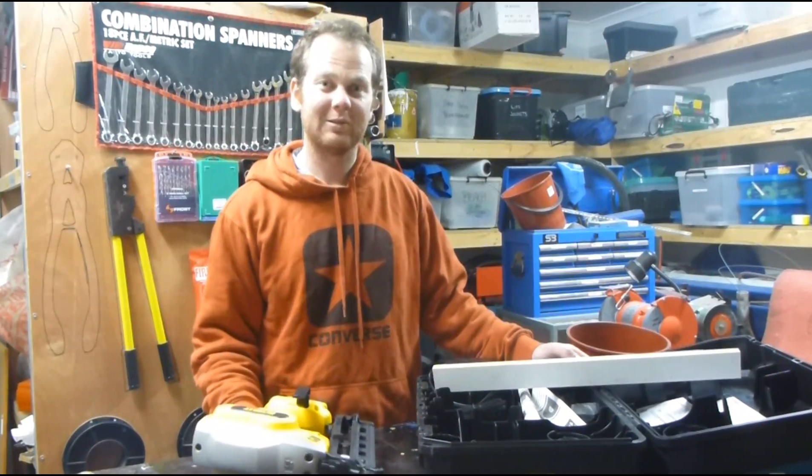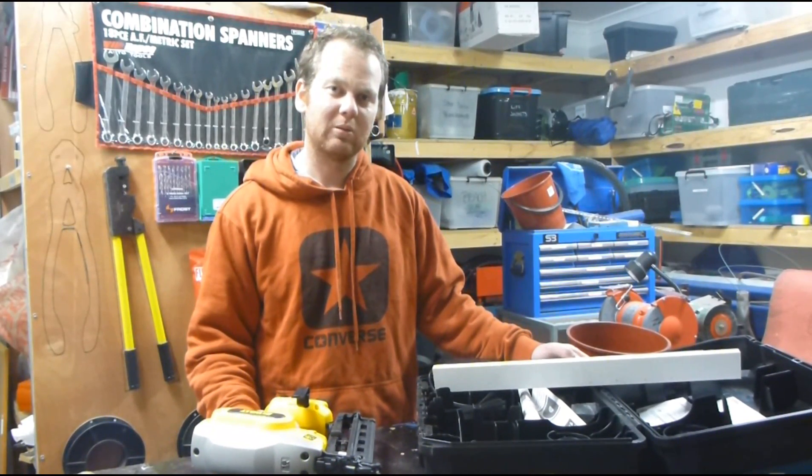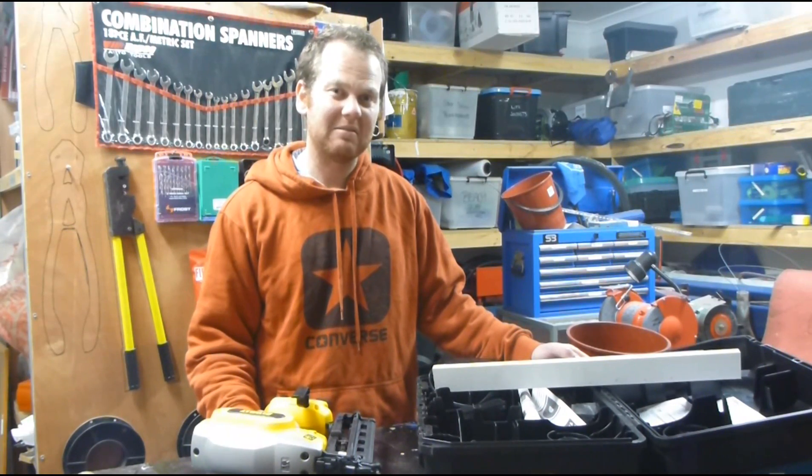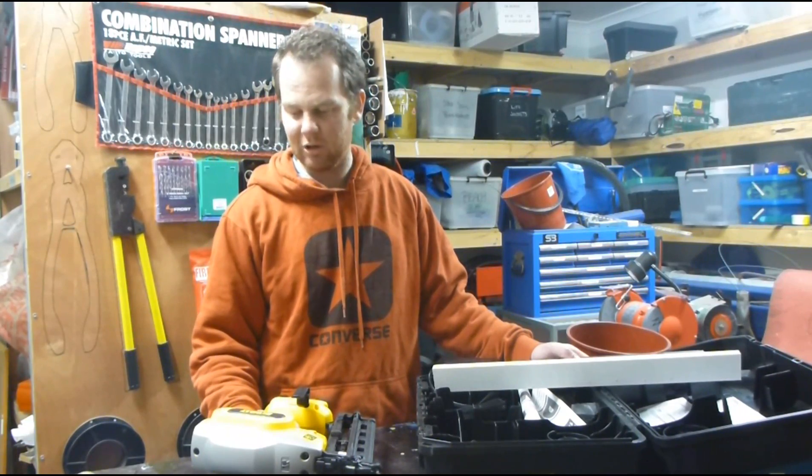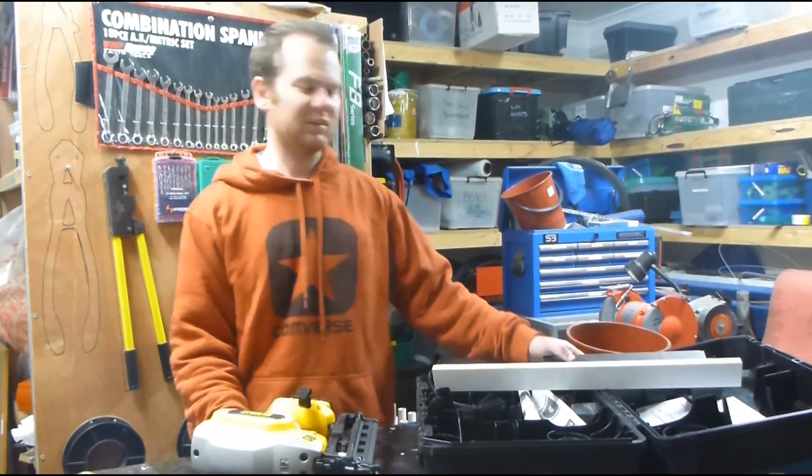I'm quite happy with it — it suits my purposes. If you're fixing out a house, I'd probably be going for the air hose and a fixing gun off that to get a lot lighter. Other than that, I think it does a pretty good job. Thanks for watching.